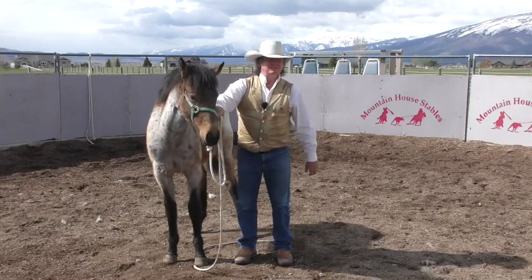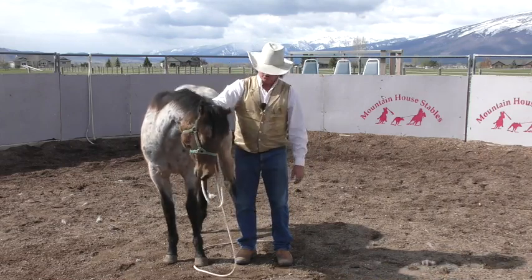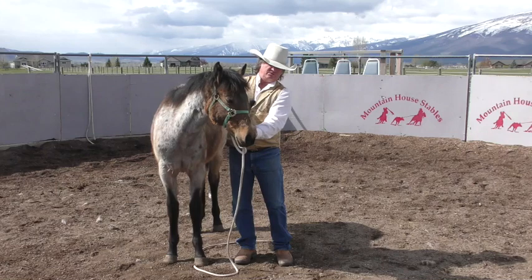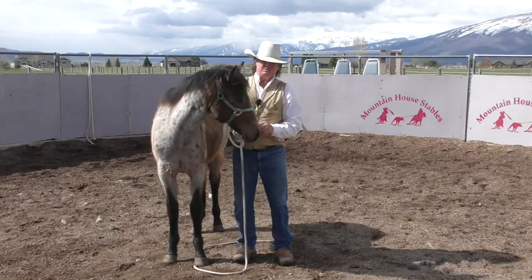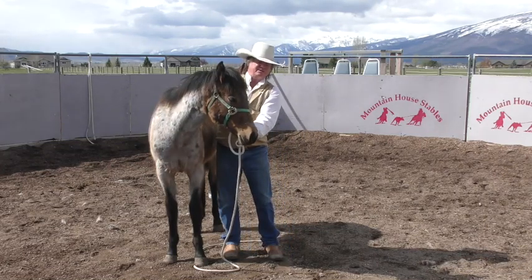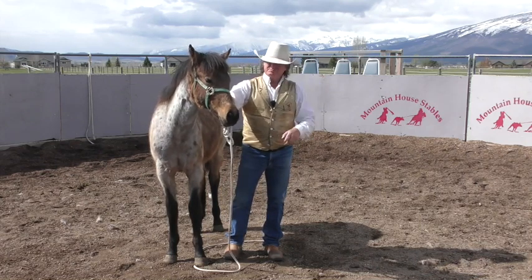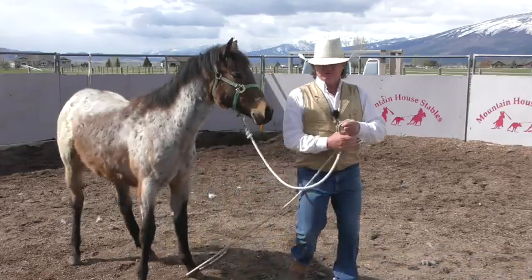I don't do it for so long that she hates it — I do it long enough that she can learn she can get release and relief herself. Nummy nummy nummy — just massage it. What I want to do is make sure it's turning in, because it kind of splits her lips and I've got my finger rubbing inside her lip a little bit. Tomorrow she'll remember that and think about doing it better.